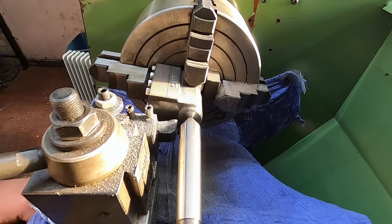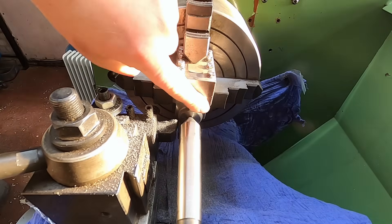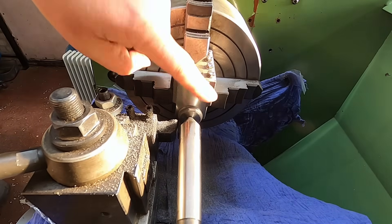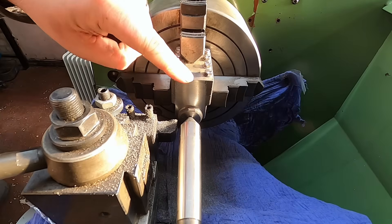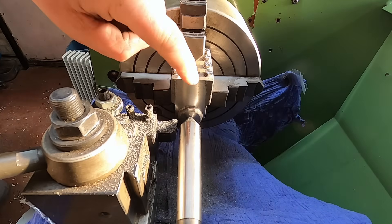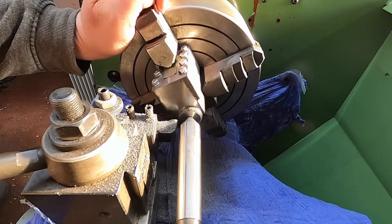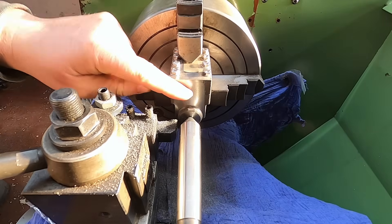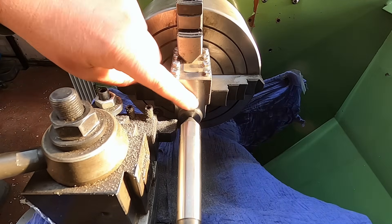Let's see where we're at. We've got a long way to go. I've just timed it — that cup just took 20 minutes. Yep, 20 minutes. I'll see you when I've finished.